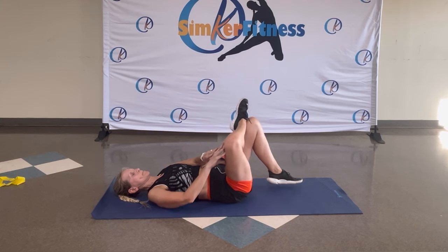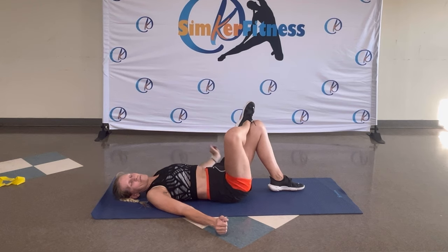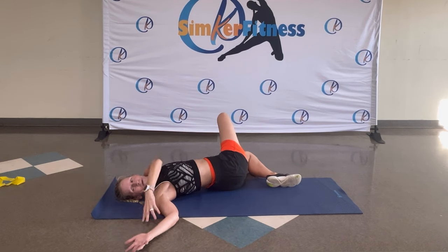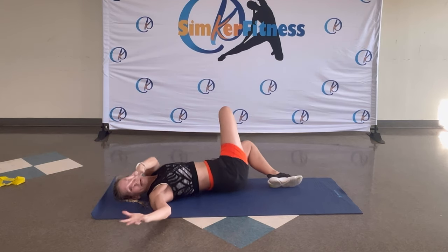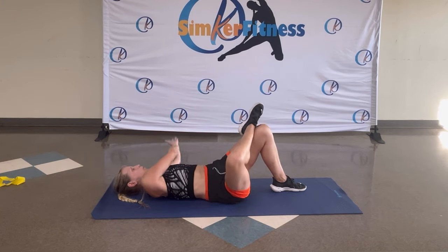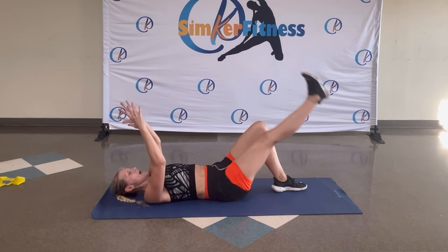Last two. Hold it here — move that knee over. Your foot goes to the floor on the side. Arms. Other side. Breathe in, breathe out and up, and up to the middle. And again — breathe in, breathe out. One more time. Great job. Middle. Change legs.